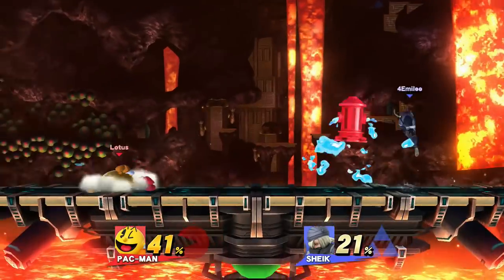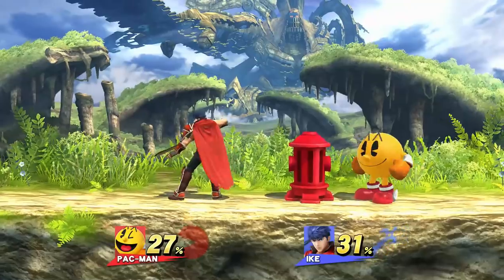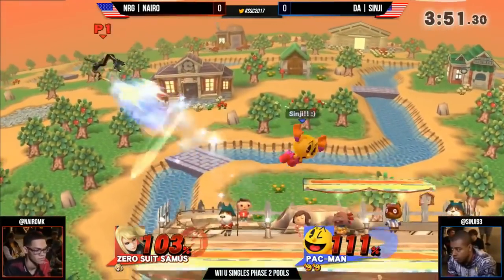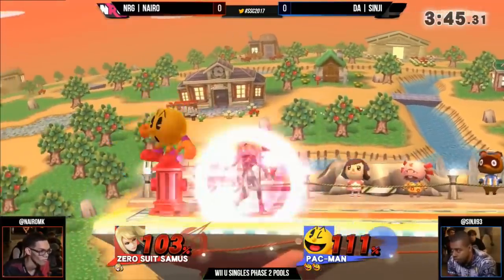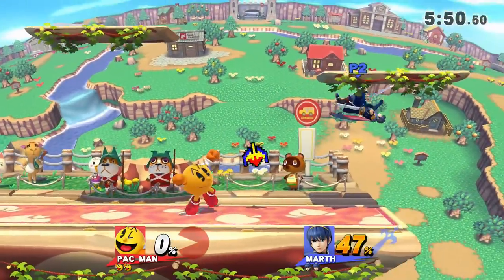Forward tilt, down tilt, forward smash, nair, and key all launch the Hydrant at a fairly standard horizontal angle that's good for general zoning. Jab makes the Hydrant tumble on the spot while retaining a hitbox, which gives you space to charge fruit. If you want to get fruit into your hand, you can run off and hit the Hydrant with back air and then turn around to catch fruit, which lets you protect yourself from your opponent while you catch the projectile. This is also a very good way to stuff out approaches and then do massive amounts of damage with Galaxian.